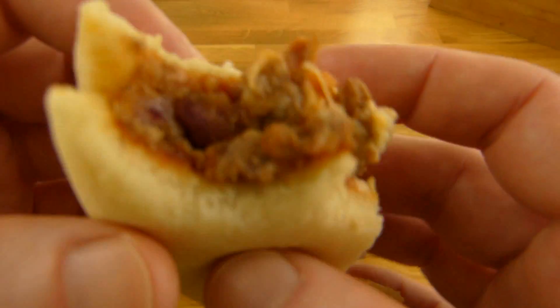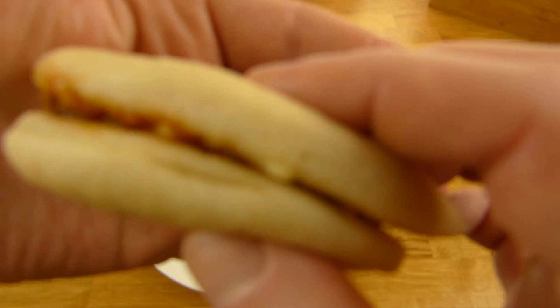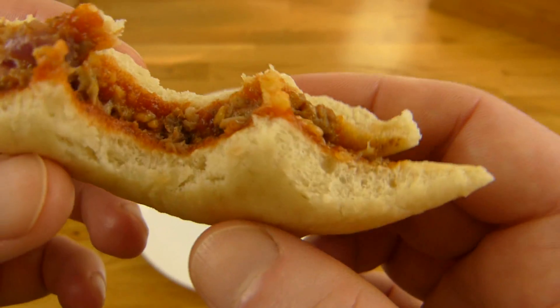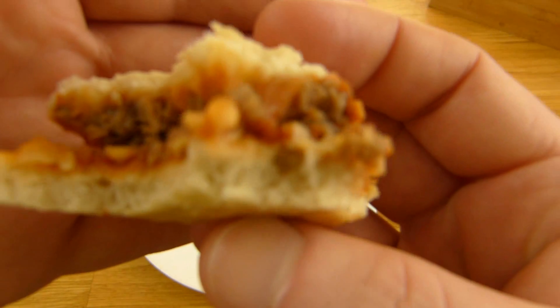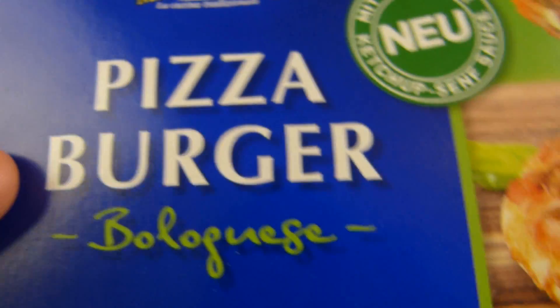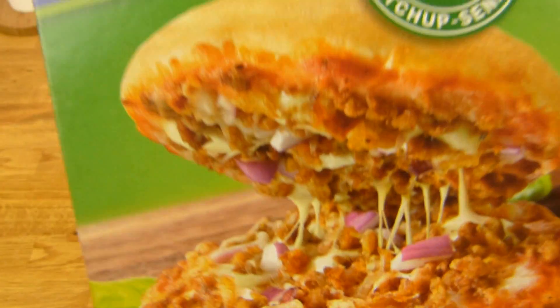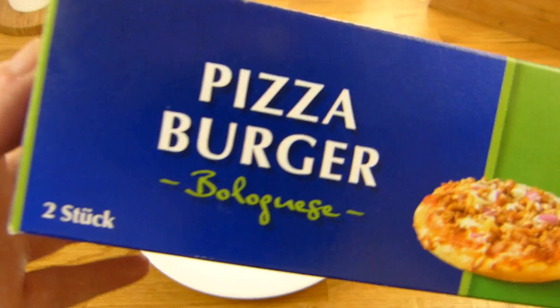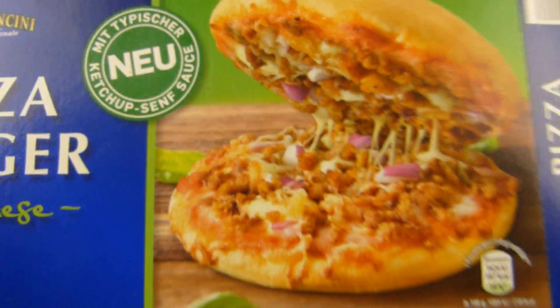I think the salami version would be better than this one. The microwave version feels really strange, but it only takes a minute. I'd say you can eat it, sure. Do you know these pizza burgers — are they totally new at Aldi? There are also ones from Dr. Oetker and similar brands that cost one euro more. At one euro per burger here, and still 400 calories with two pieces inside — it gets a thumbs up. Not bad, but not super either — just average. Aldi, basically.